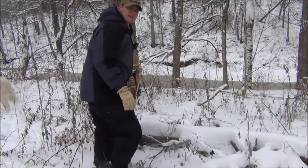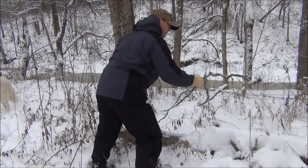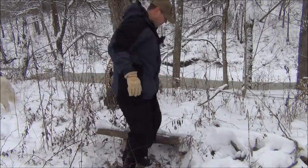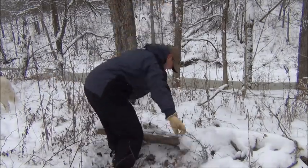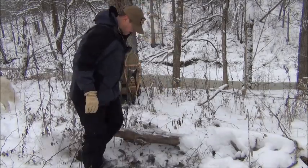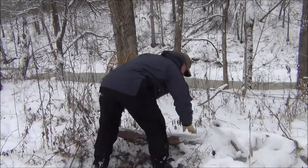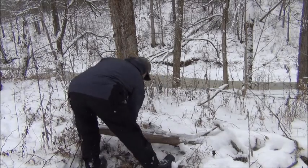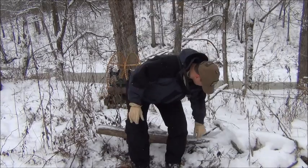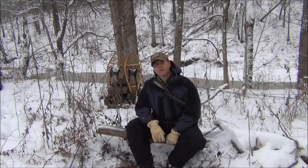Welcome to Waypoint Survival. Let's clear off some snow here, find us a place to sit and get rid of some of this snow. Clear out a spot and we can have a little fire and boil some water or some cider. Looks pretty good. And we'll talk about some survival priorities.